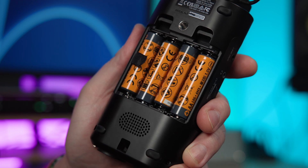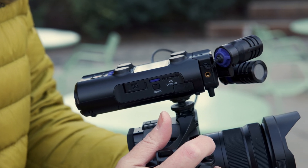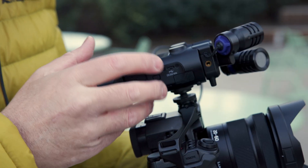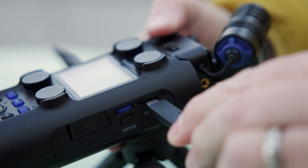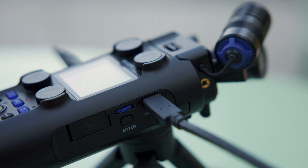The H5 Studio can be powered using four AA batteries. In terms of battery life, you'll get the longest battery life with lithium, then nickel metal hydride, and then alkaline. According to Zoom, this unit will operate up to 15 hours on alkaline batteries with phantom power off, but in the event you do run out of juice, the H5 Studio can also be powered via USB-C.